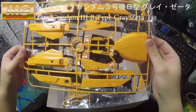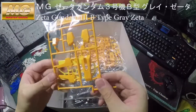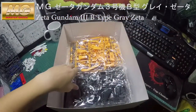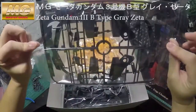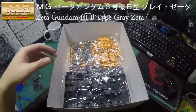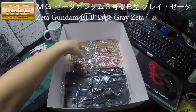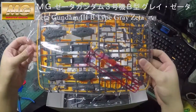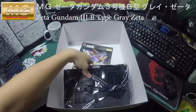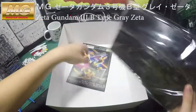I bet this model is gigantic. Don't want to break this — this is the antenna, so be careful with that. There you go, more parts. More orange. We're almost there. It comes with the base as well, but I am not going to use it.